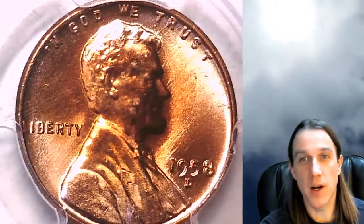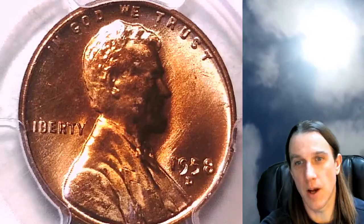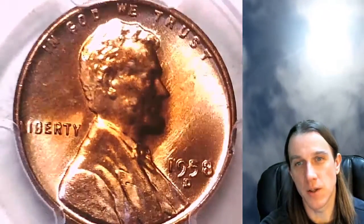I will have a stream here at 9 p.m. California time. We'll be looking at a roll of coins from Mint Sets — the year is from the 1970s. Hopefully we'll find something cool. Only one way to find out is to look through it.